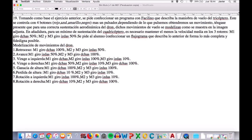Lo que vamos a hacer ahora es que, además de conseguir la sustentación, como vemos aquí con estas pautas, vamos también a hacer estos ocho movimientos. Y lo vamos a hacer mediante el programa Facilino.